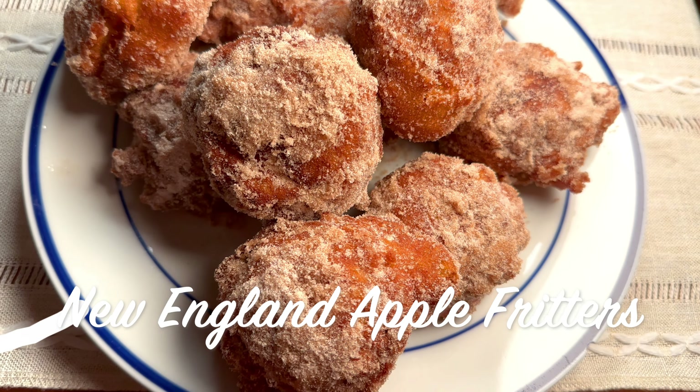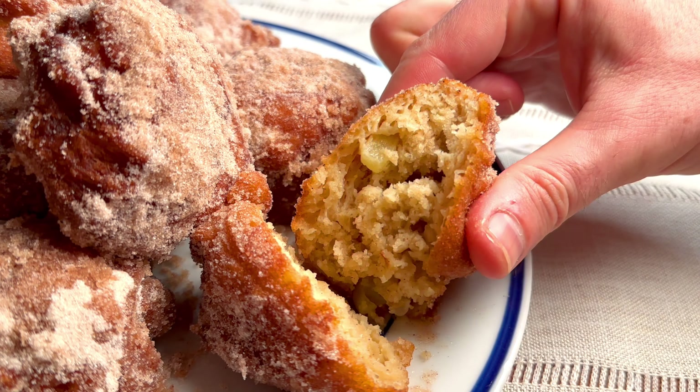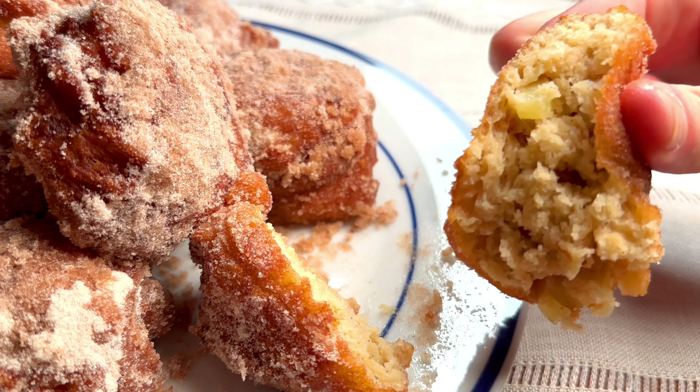Fritters should be crispy on the outside and soft on the inside, studded with fresh apples and covered with cinnamon sugar.